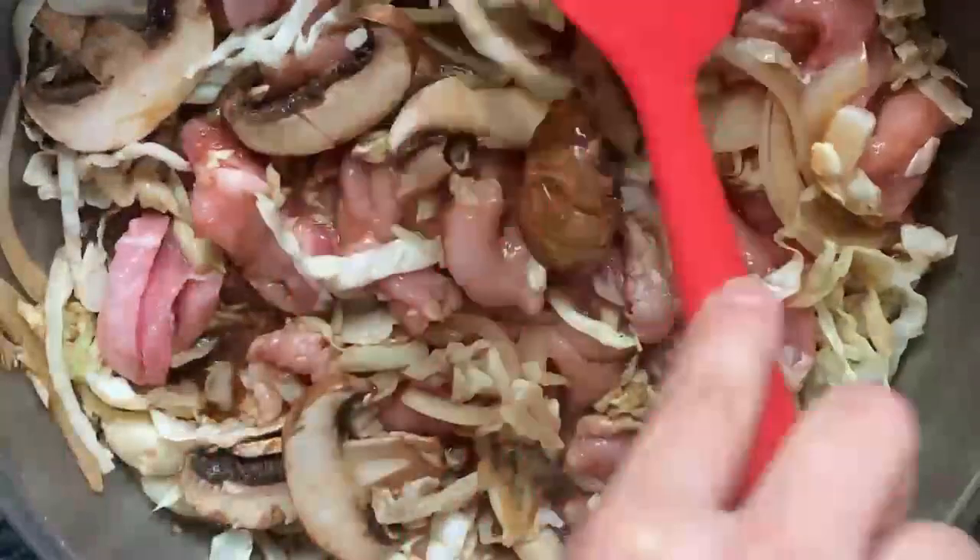Once it starts boiling, open the lid and stir fry it over medium heat for about 10 minutes until it's cooked through.